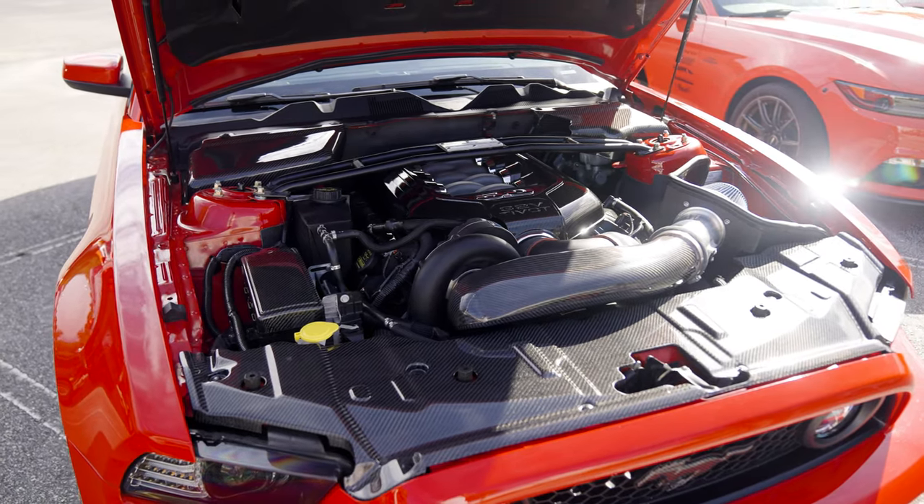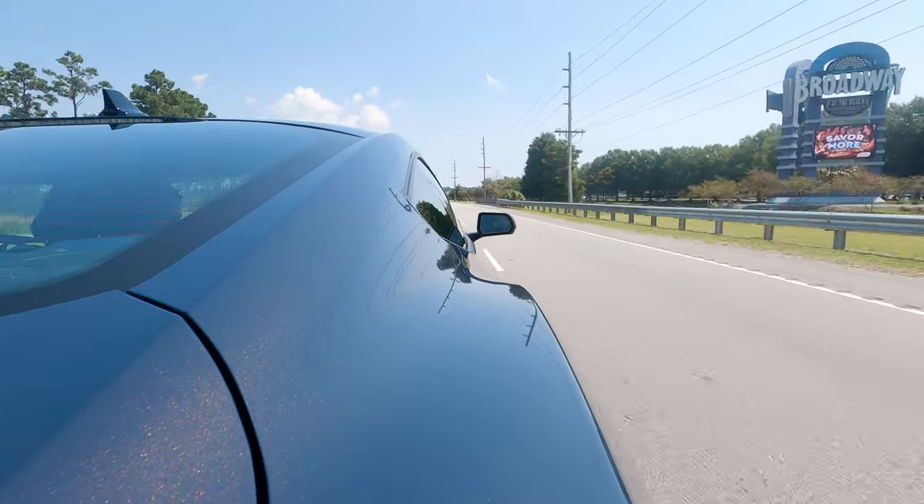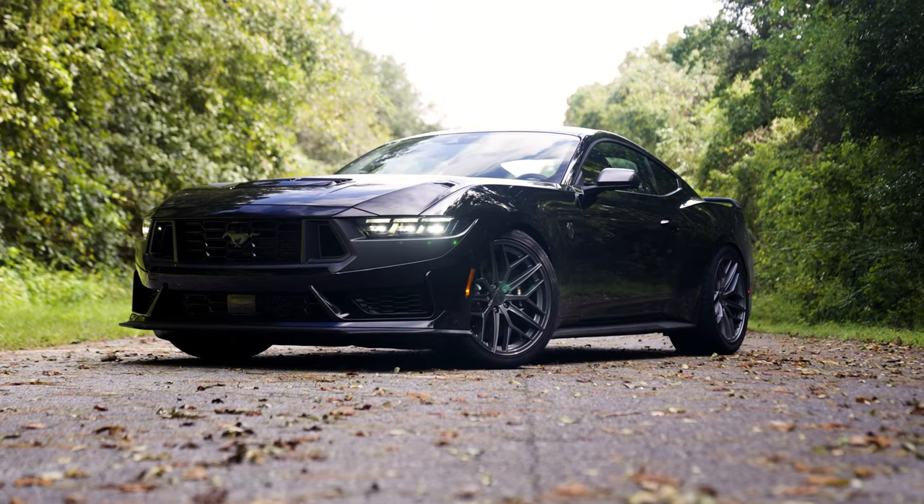It's not the jump to the Coyote we had in 2011, when we went from 315 horsepower to 412 — that was nearly a hundred horsepower, a massive jump in power. It's not that. But one of the journalists called the S650 an evolution, not a revolution. I thought that was spot on, because this is the culmination of everything Ford learned about the S550, brought into the S650 and made it all better.